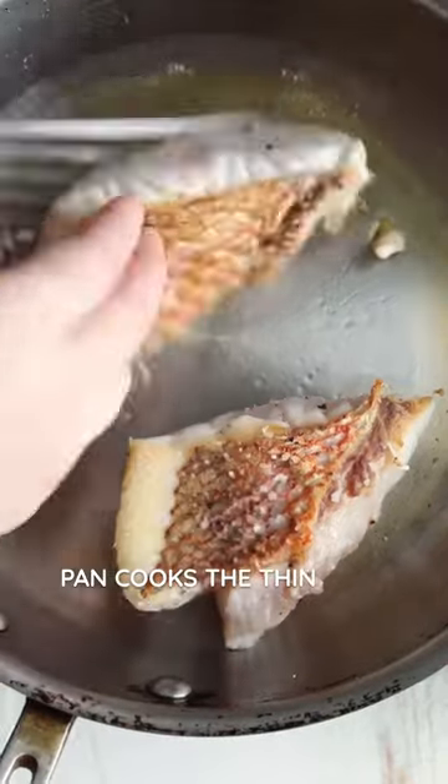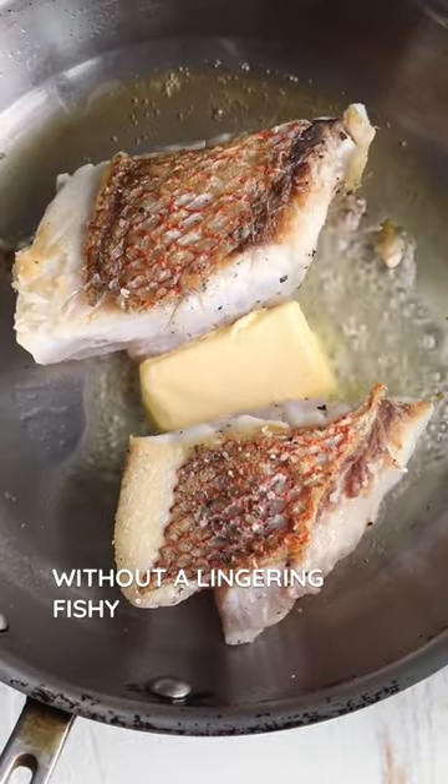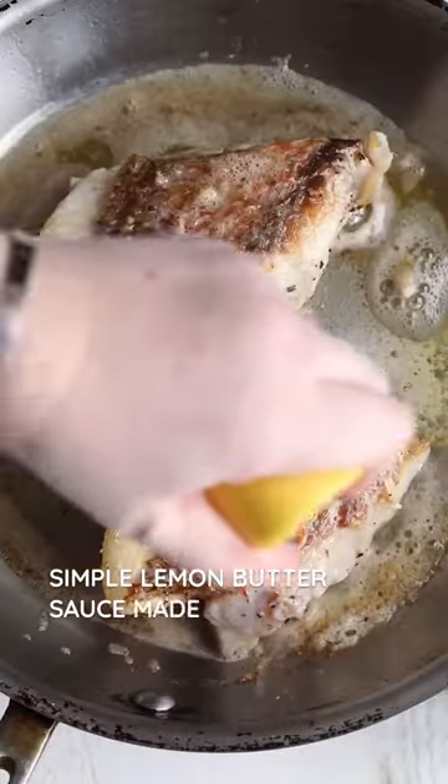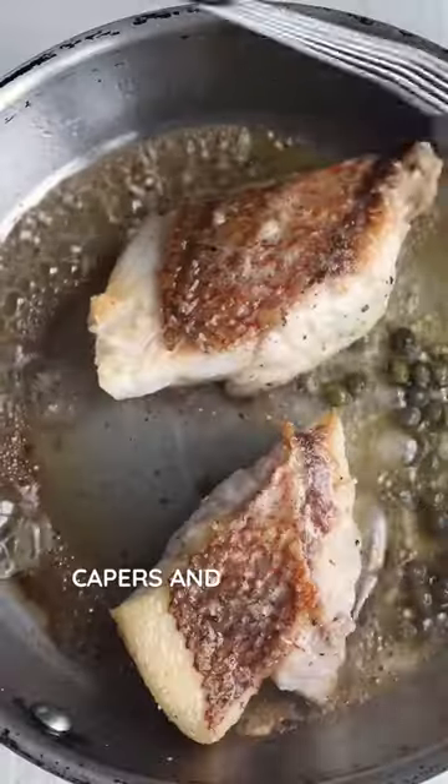Searing the fish in a pan cooks the thin fillets quickly without a lingering fishy smell most home cooks fear. I pair the fish with a simple lemon butter sauce made in the pan, garnished with capers and fresh chopped herbs.